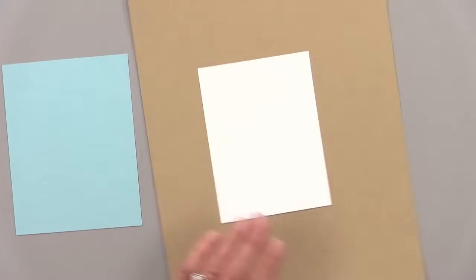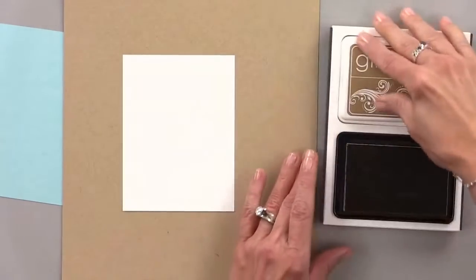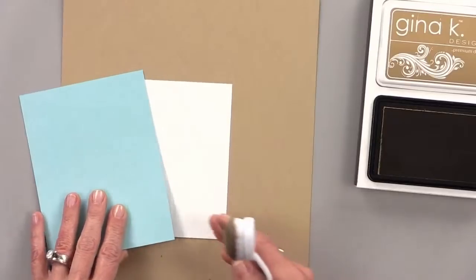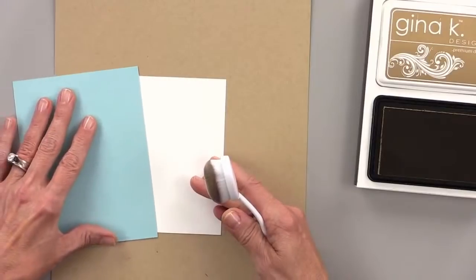I'm going to use some craft ink for this because this is going to be a Father's Day card. I think it's important that we do some masculine feeling cards every now and then because that's a big part of my card making list, and I'm sure it is for you guys too.